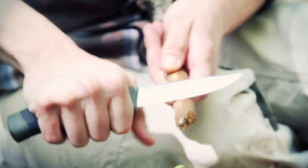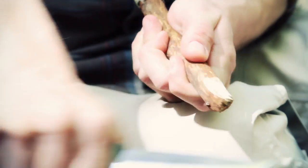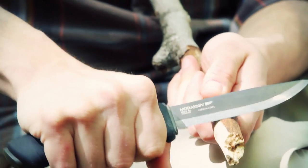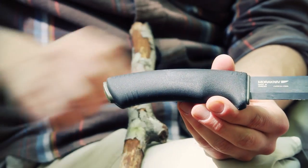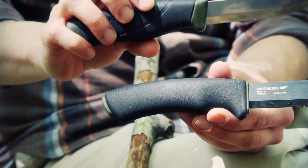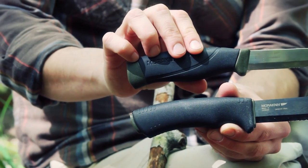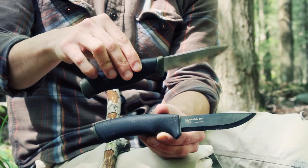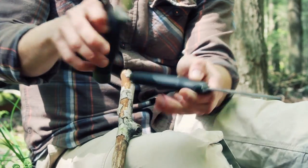The handles are both rubberized, which comes down to personal preference. I'll do a quick cutting test to give my impressions — I just love cutting with these Scandi grinds on wood. The Bushcraft Black handle will probably be nicer if you have larger hands; it's a bigger, thicker handle. The Heavy Duty Companion has a nice belly swoop to it that feels comfortable. For medium-sized hands you can't go wrong with either one.